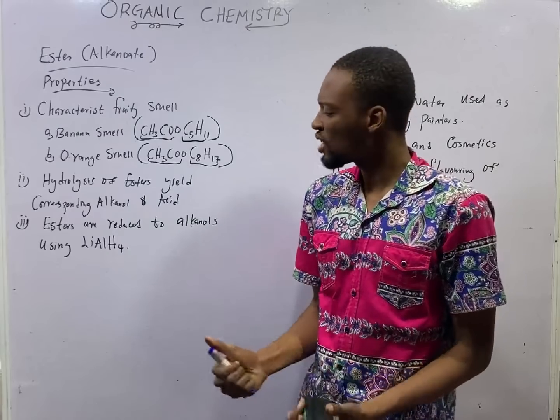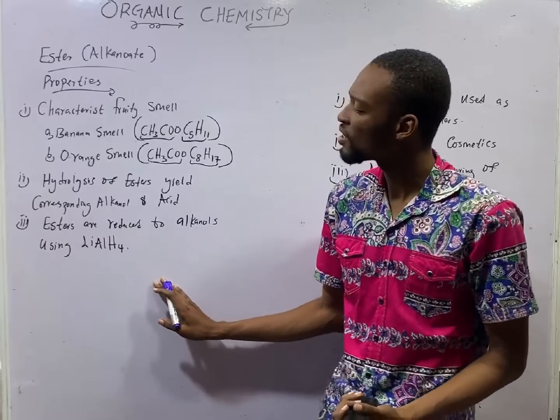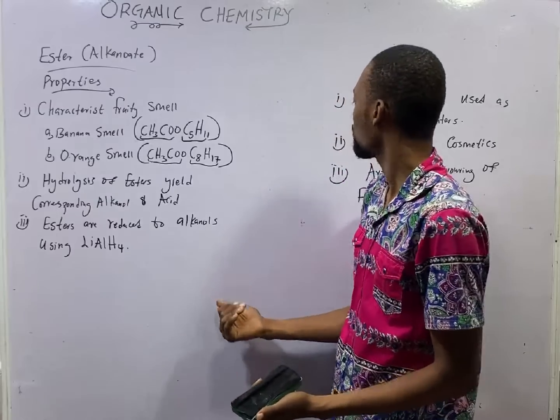When you reduce esters with strong reducing agents like lithium tetrahydroaluminate, you are going to form alcohols. So esters are reduced to alcohols.